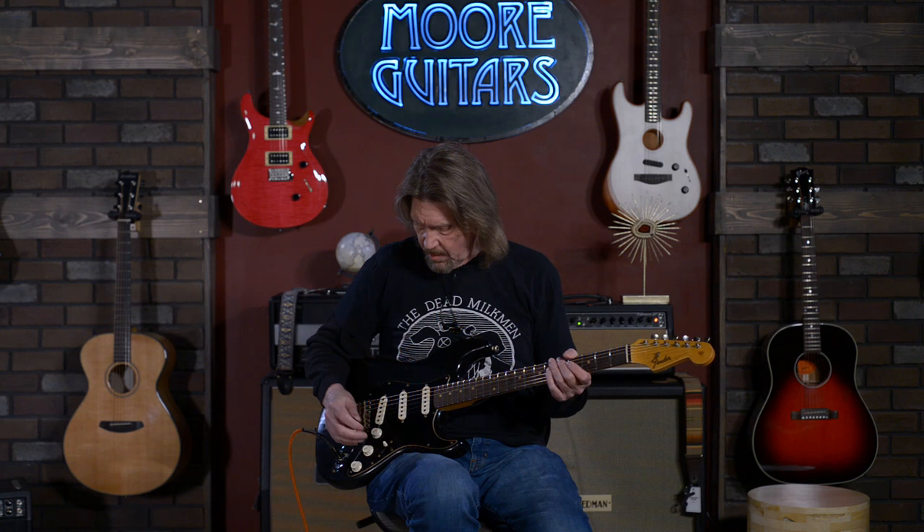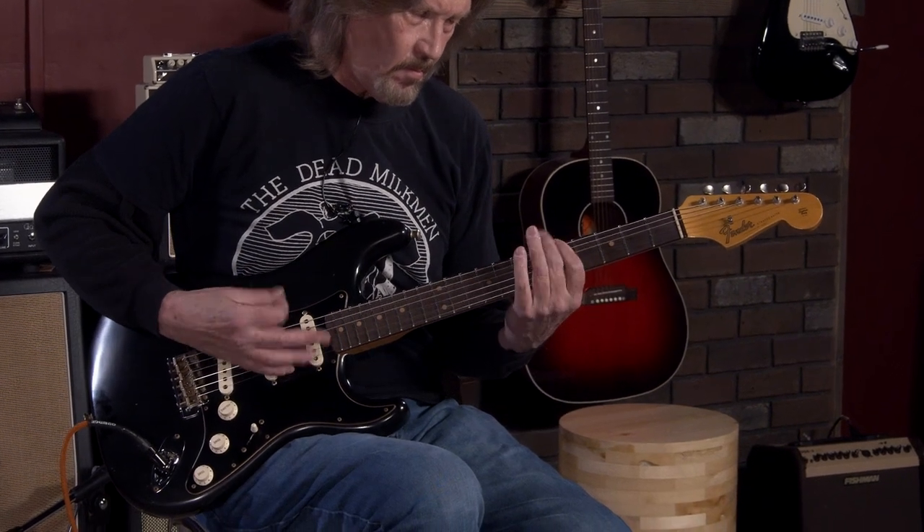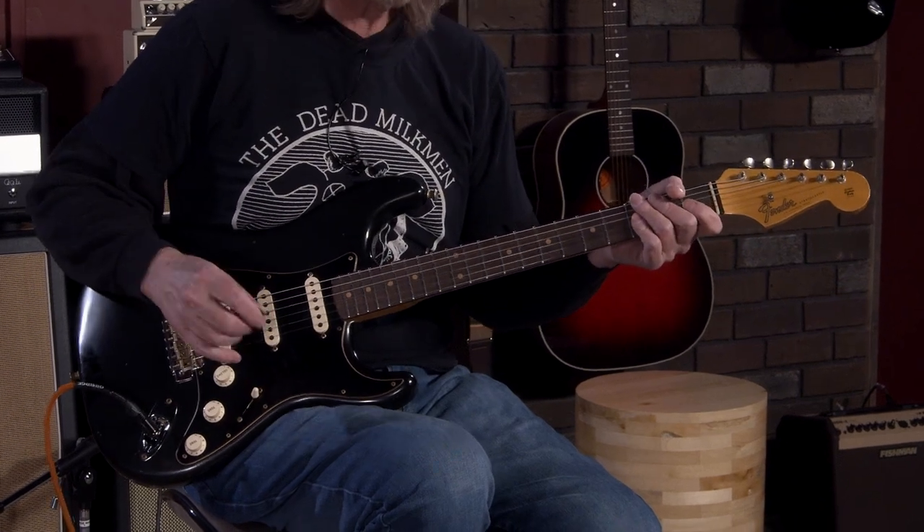And there we have all three pickups on this fine guitar. Middle pickup. And the middle position through the neck — this doesn't do anything because you're already there; you've got it all up here. I'm in position four now — the middle and neck pickups. And the neck by itself.